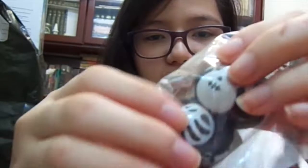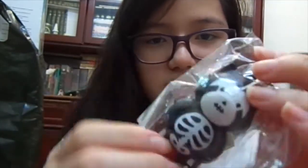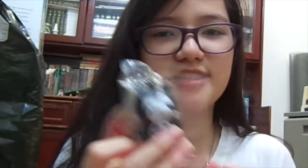I also got this one, and there's the same tag as well. This is the skeleton one, and it's really sticky as well. I kind of like this — I'm not really sure why, because I don't really like skulls, but I really like this.